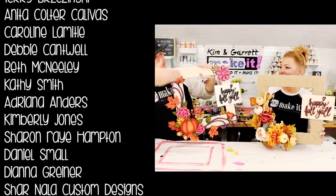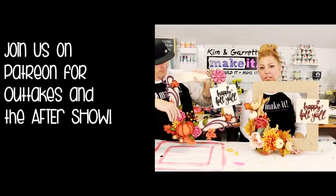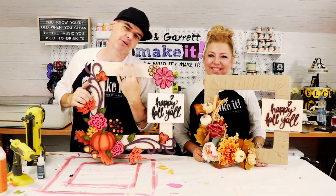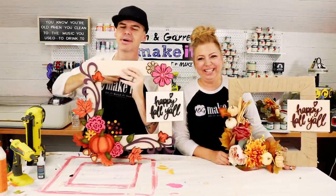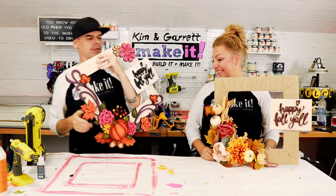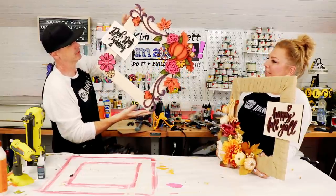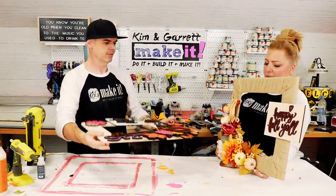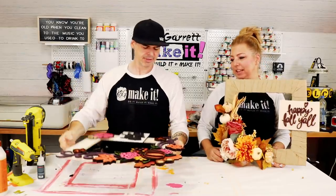They agree both turned out great. Kim's process was easier because she didn't have as much painting as Garrett, but his frame is beautiful. They wrap up and mention their Patreon supporters, signing off until next week. Garrett balances the frames and they admire the final results — Kim loves her acorns and they both agree the projects look great.